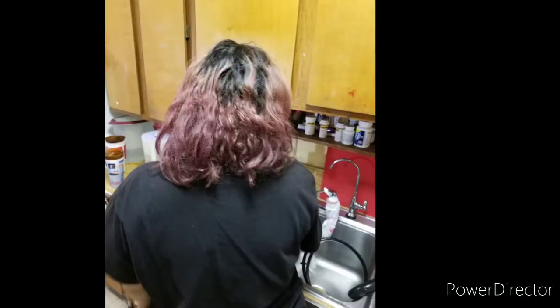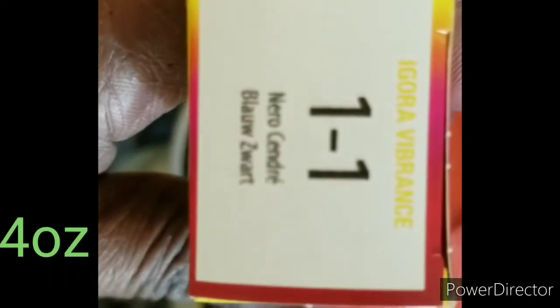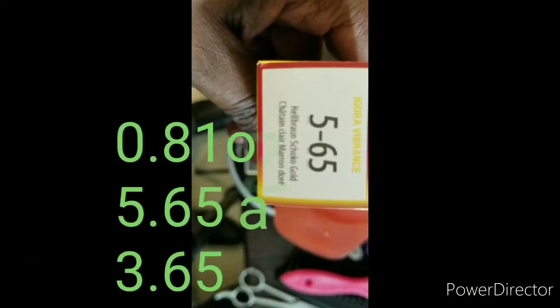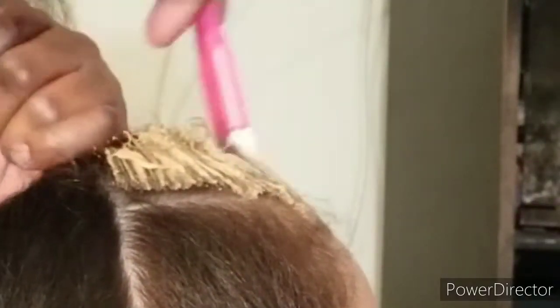Here we are after the pre-toning. These are just pictures of the before so you can remember what it looked like. But here we are after the pre-toning and we are now using Agora's Ash Black. I did mix it with a level 3 and level 5 chocolate gold.